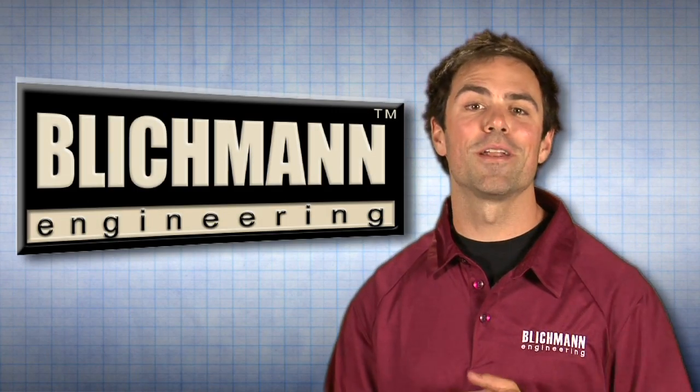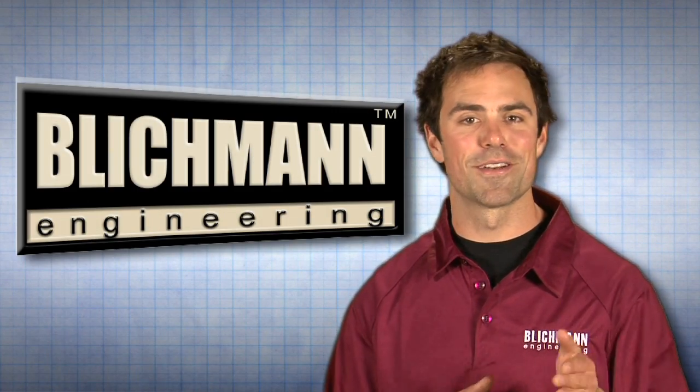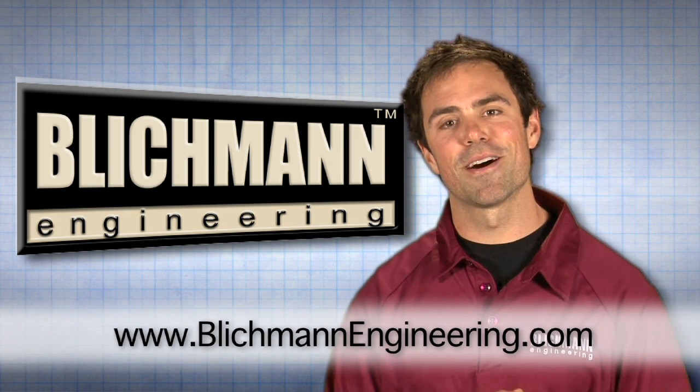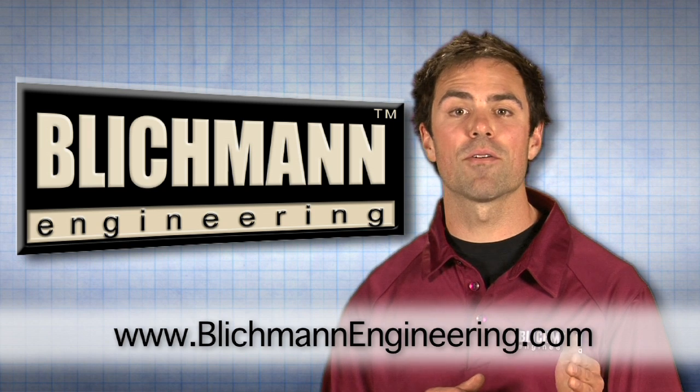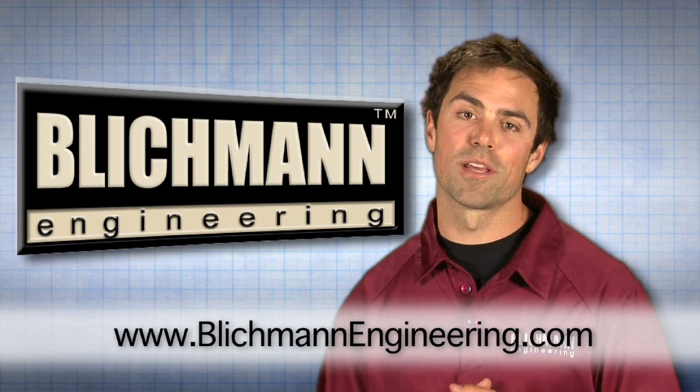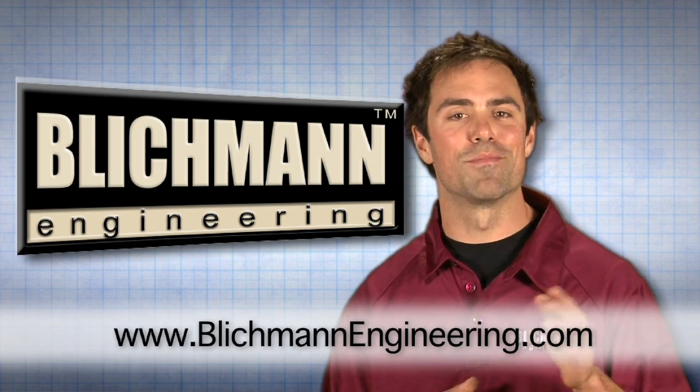Congratulations, you are now ready to start brewing with your Blickman Top Tier Burner. If you have any questions, please don't hesitate to contact us. And be sure to check out www.blickmanengineering.com for more great Blickman products. Have a great brew day.